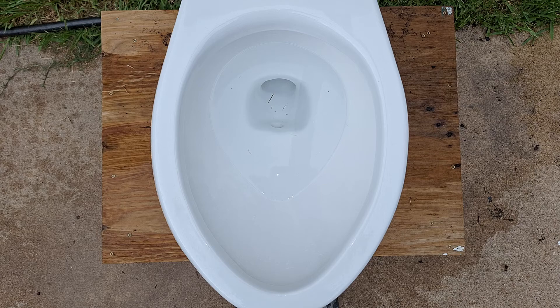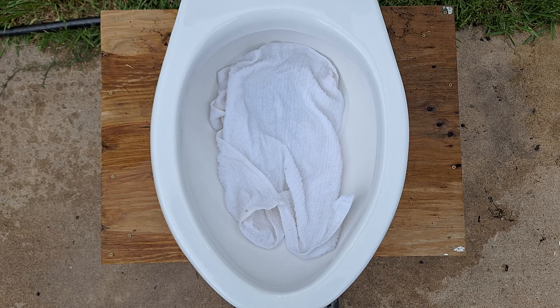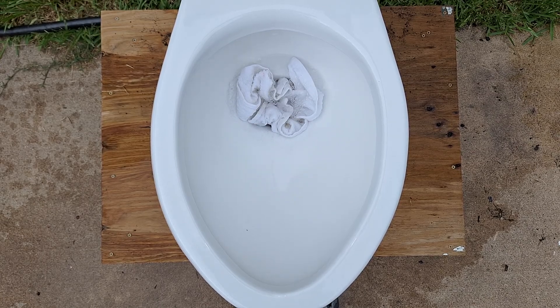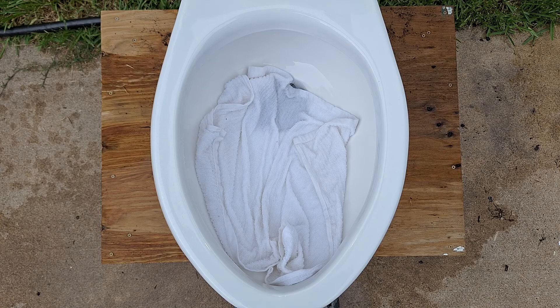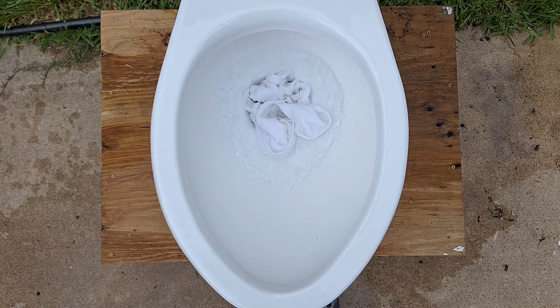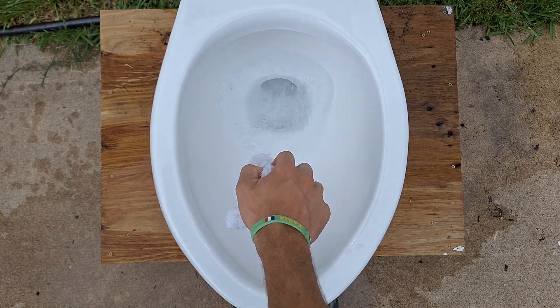Now let's see if it can pass a dish towel. I'm guessing to see the same results as the grocery bag. It's got the suction power, that's for sure, but that small trapway opening is not doing it any favors. I'm going to pull this out — there's like no water in the bowl right now — and I'm just going to hold the handle and see if it can pass. Yeah, it stopped at the opening, it's just too small.